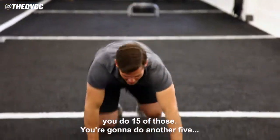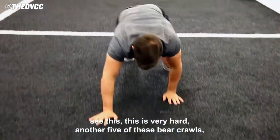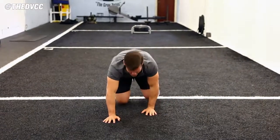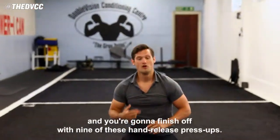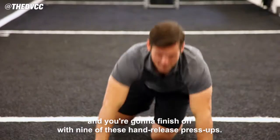You're going to do another five. This is very hard. Another five of these bear crawls. And you're going to finish off with nine of these hand release press-ups.